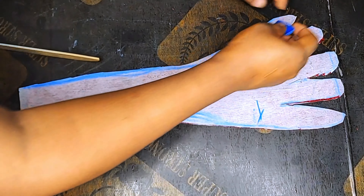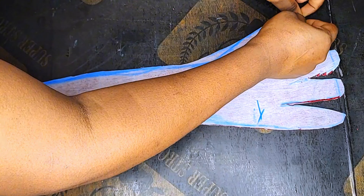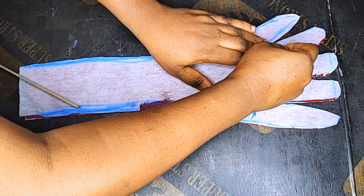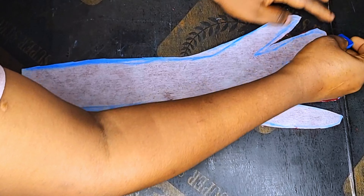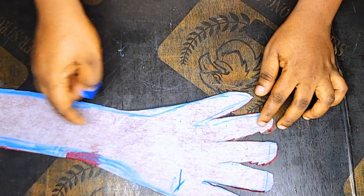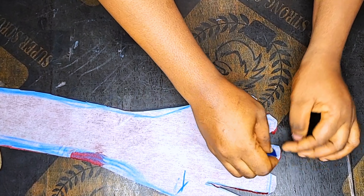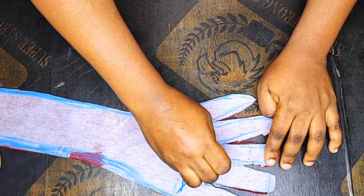I've already cut out my hand glove, so I will mark my seam allowance around my fingers. I'll be sewing at a quarter of an inch, so I'll make sure I mark this carefully. Please do well to share this video so that others can see and learn.